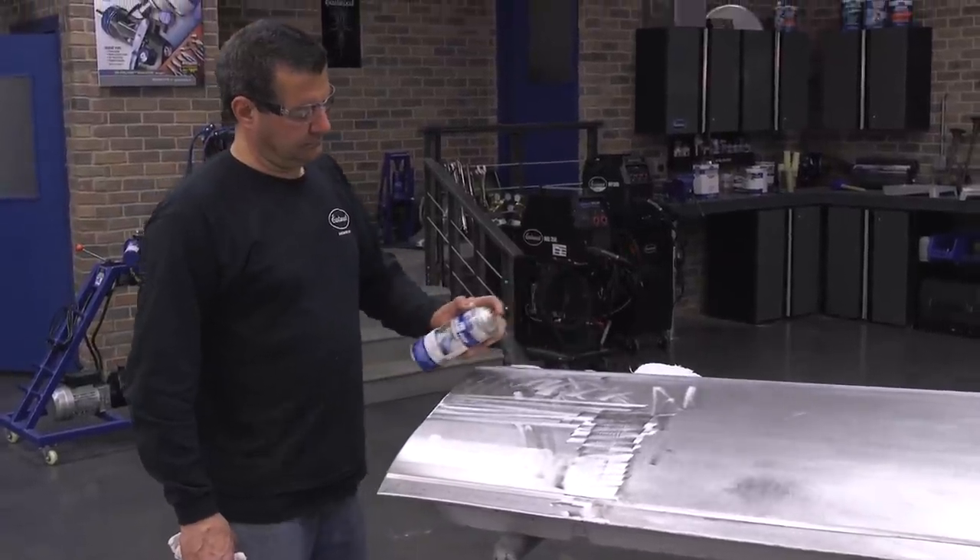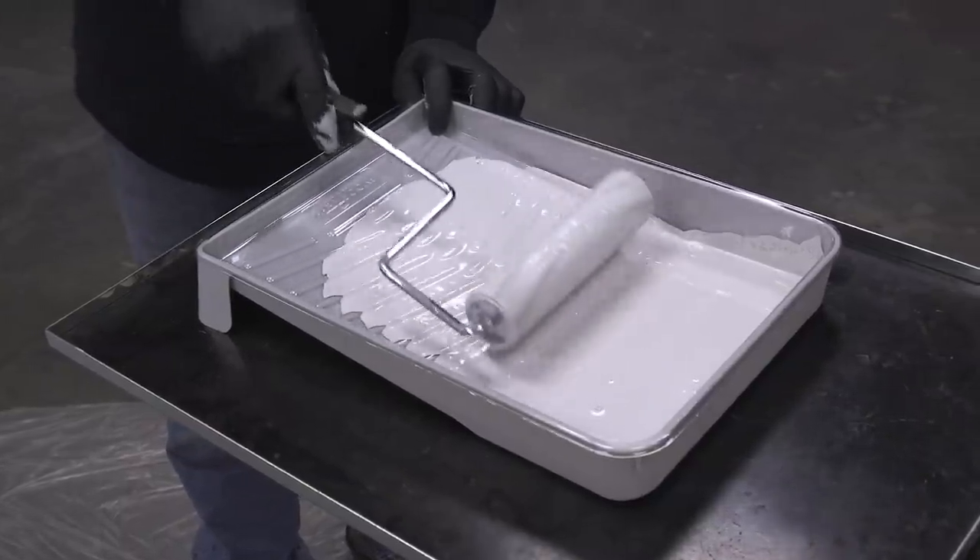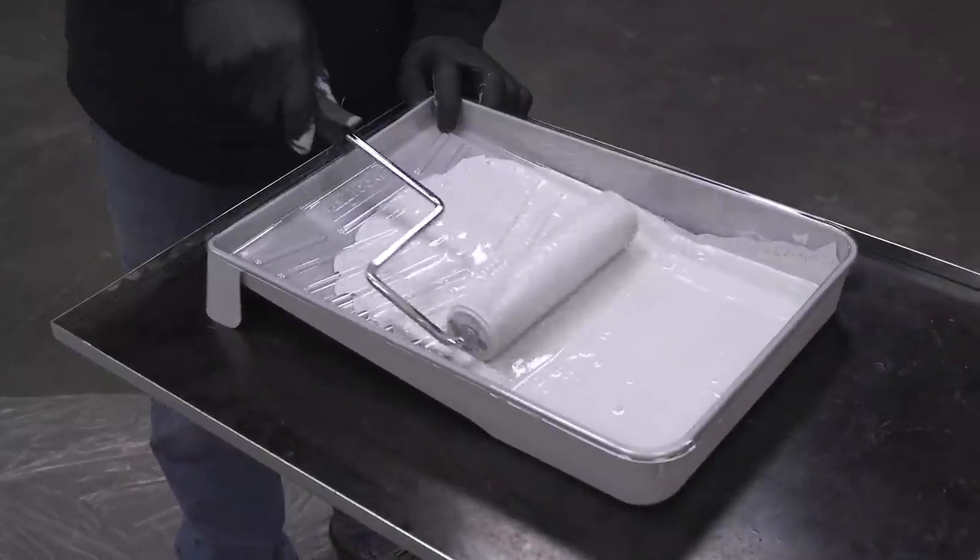Now that our weld blending is done, I'm prepping the panel for our Optiflow primer. This is an industrial-grade 2K epoxy in a roll-on application — what makes it great for somebody at home in a limited space without a booth.